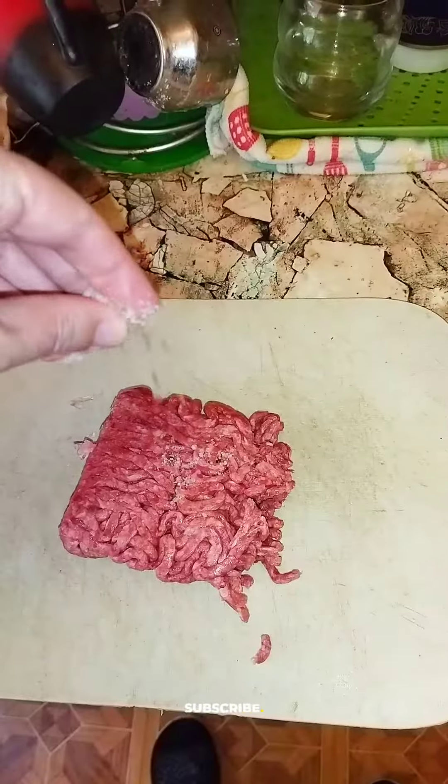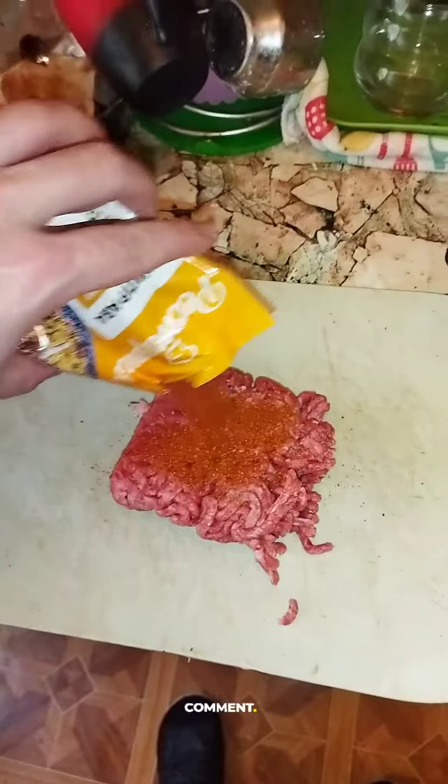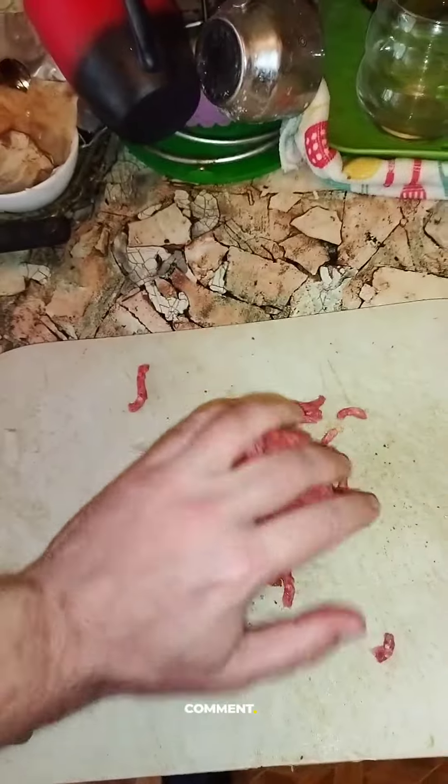Take ground beef, salt it, add some Indian spices on top, mix it together, mix everything nicely.